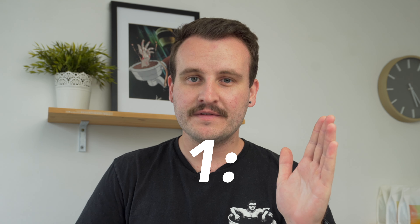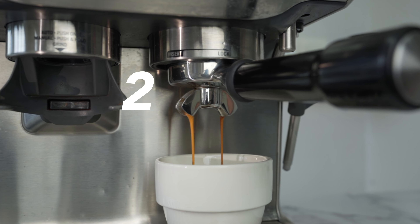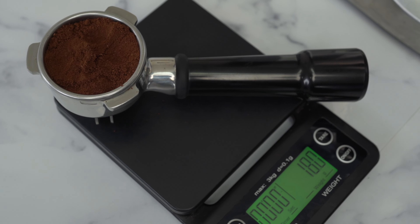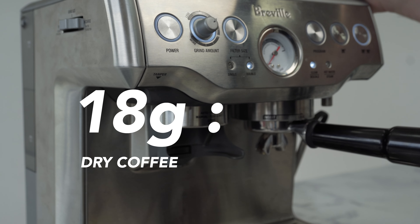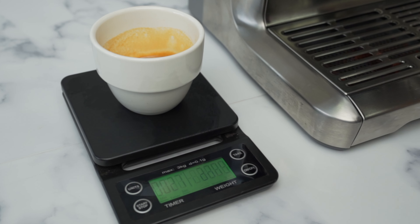When brewing espresso at home we want to be working to a coffee ratio. That coffee ratio is going to be very simple — a one to two ratio. This means one part dry coffee to two parts wet coffee. So for example, on our machine today our coffee recipe is 18 grams of dry coffee and we are going to be extracting 38 grams of wet coffee. This is the first building block to making better espresso at home.